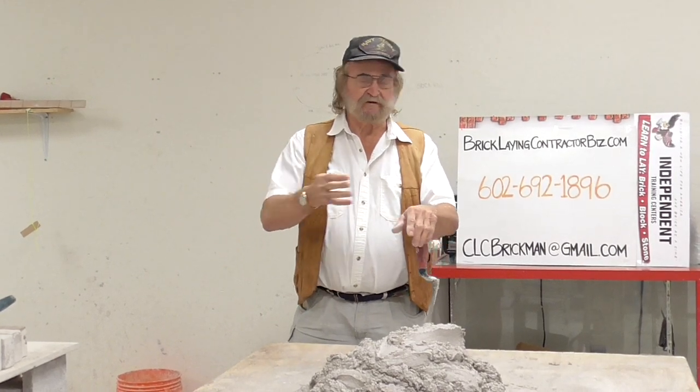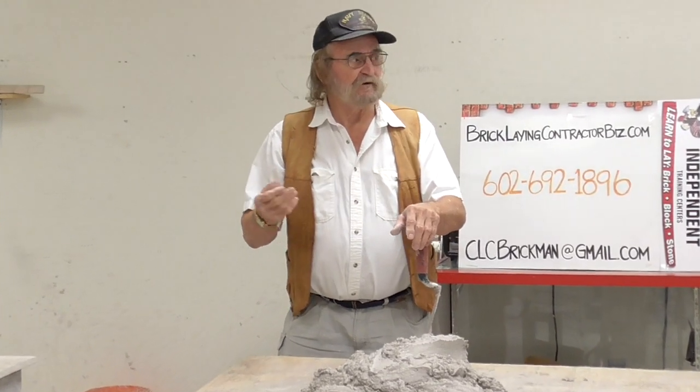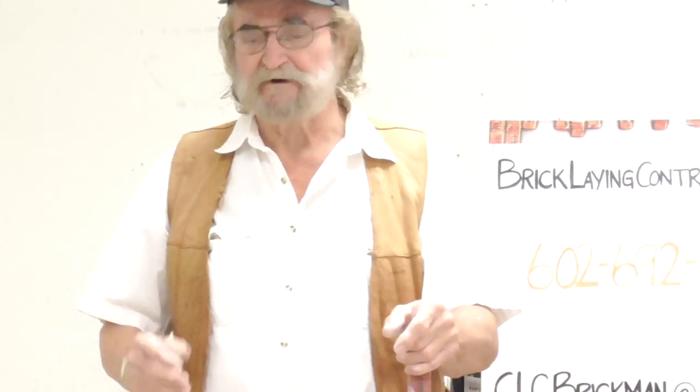Remember I told you — Florida, Arizona, Nevada, California, Alaska — full of block layers. Can't lay brick. So if you live in one of those states, maybe that's all you want to do is learn how to lay block. But remember, we teach people how to lay block, brick, and stone. That way you can go anywhere in the world.